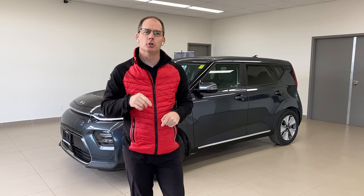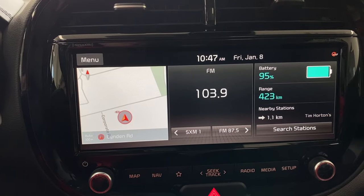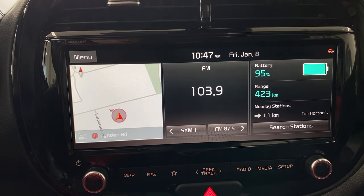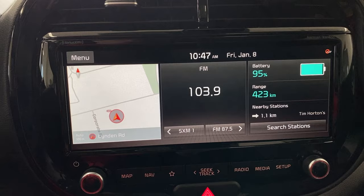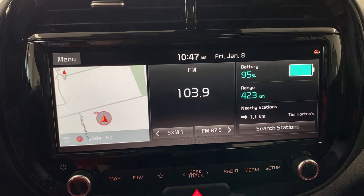Hey everybody, it's Peter from Brantford Kia. Did you know that the backup camera on your Kia may have some hidden features? In this video we're going to show you what they are and how to use them. This is your Kia class. I'm inside the 2020 Kia Soul EV — this doesn't have to be an electric vehicle, I just happen to be indoors and it's easier to drive a car indoors if it's electric.